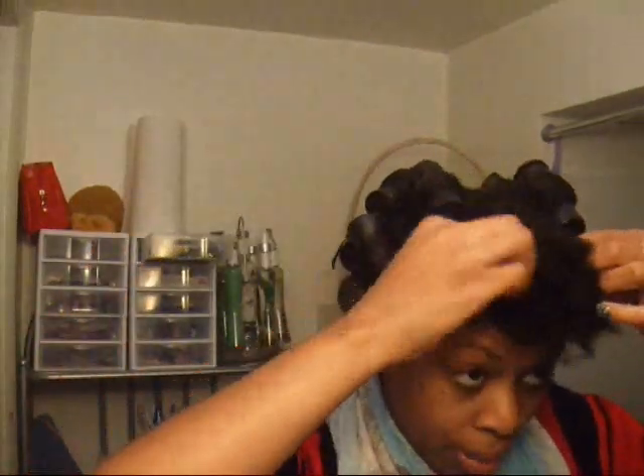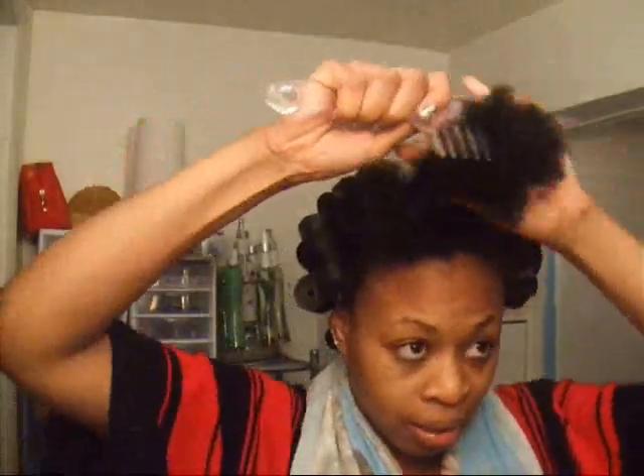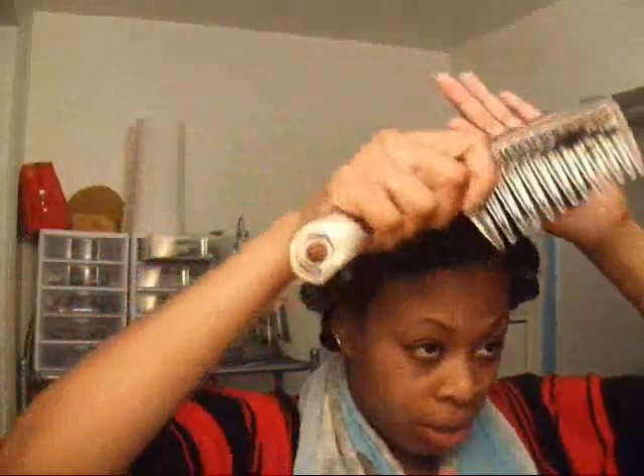This front part I'm going to do coming back. I'm running out of black rods — I have green ones too, they're a little bit smaller. I like the bigger ones because the bigger your roller, the more it straightens your hair out. The smaller it is, the more your hair is going to be curly instead of stretched out.